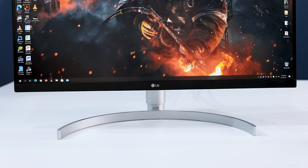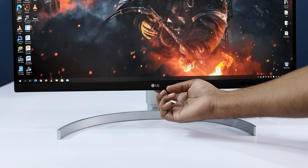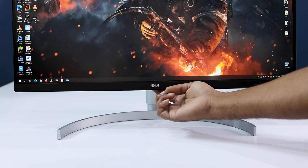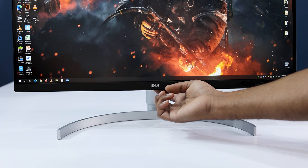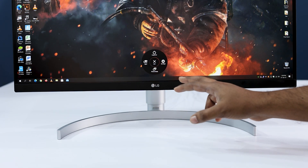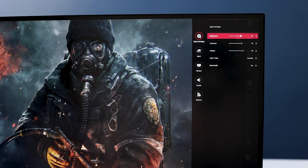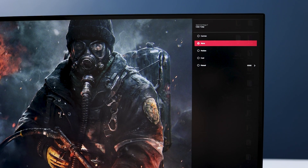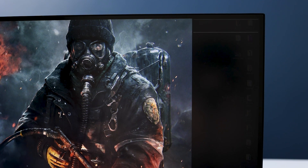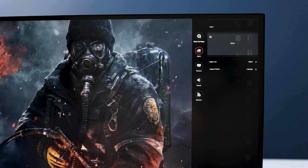Now take a closer look at the menus, which are accessible via the joystick button. It can be closed by the same button. Tilting the joystick left or right, you can easily adjust the volume — very handy if you are using an external speaker directly connected to the monitor. In the quick settings you can adjust brightness, contrast, and color temperature. You can set the temperature at warm, medium, and cool, or set it manually from 5,000K to 10,000K.